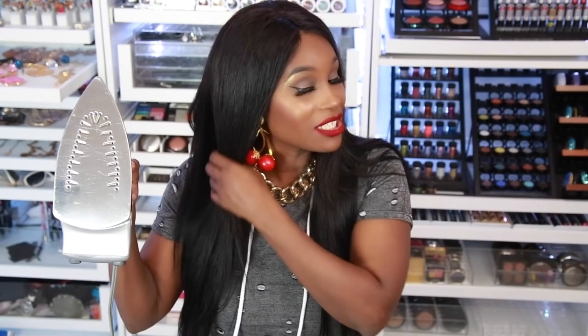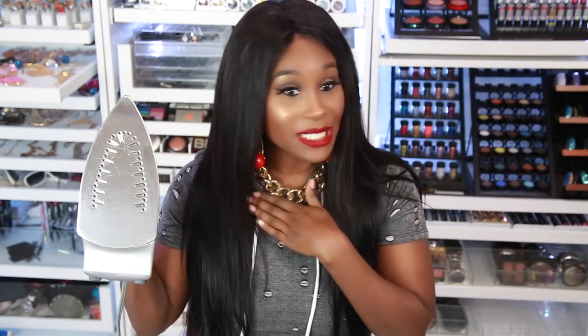Hey everybody, welcome back to Beauty's World! Today I'm gonna be doing a really weird video — I'm gonna show you guys how to flat iron your hair just like this, but with an iron. Yeah, this thing is piping hot and I'm kind of scared.